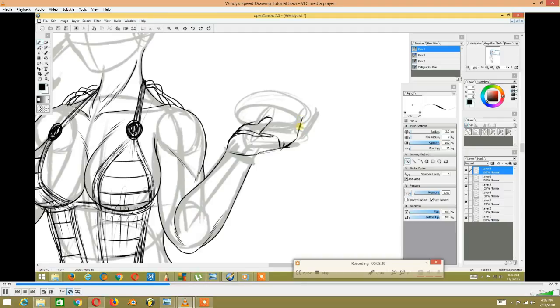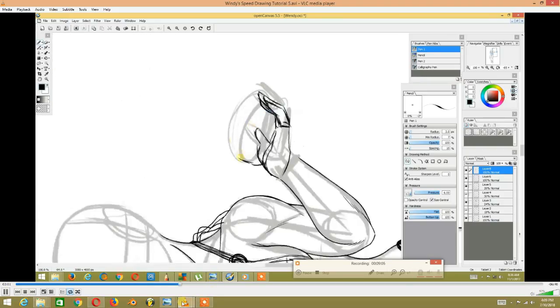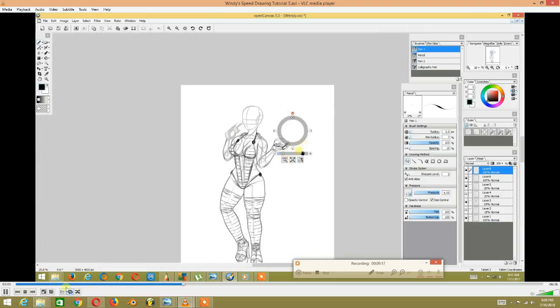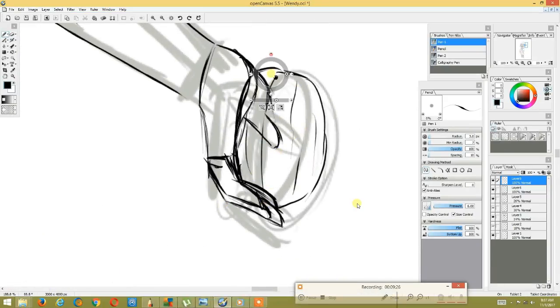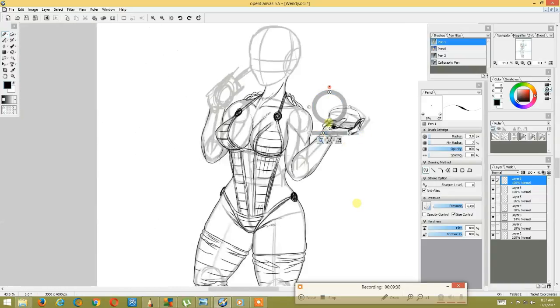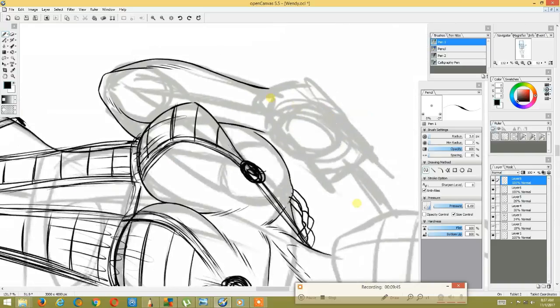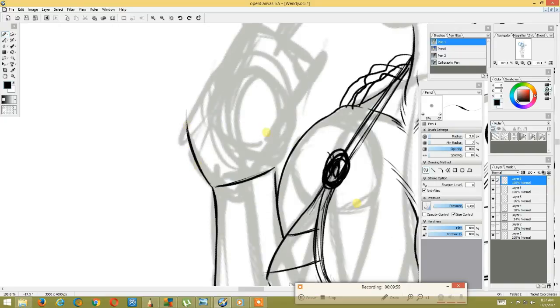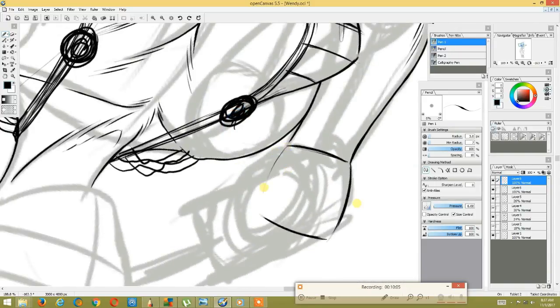Now I'm drawing in the lines of the character, specifically the fingers. As you can see, I'm drawing in the fingers of the character. Then I'm drawing the burger, and then doing the outline of the actual cup and the straw.